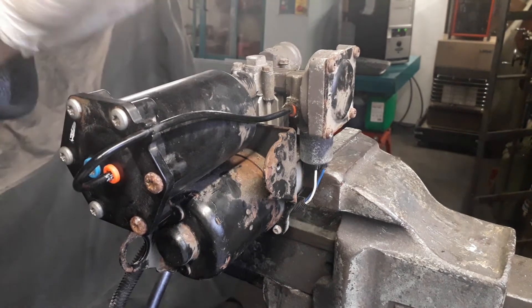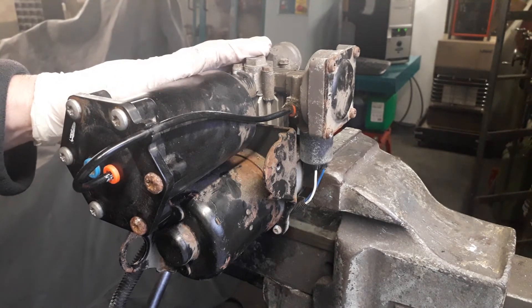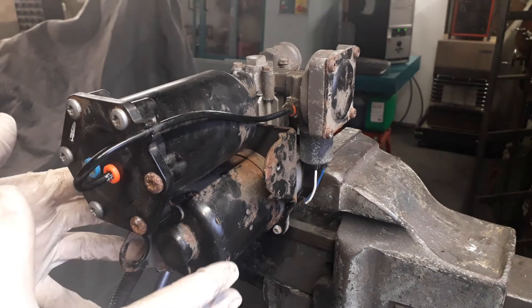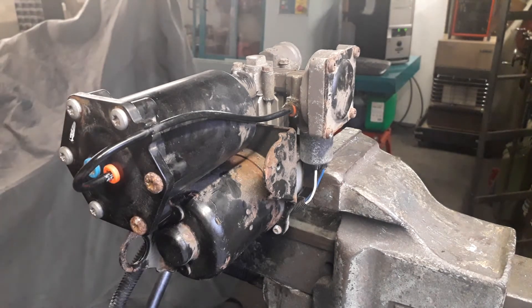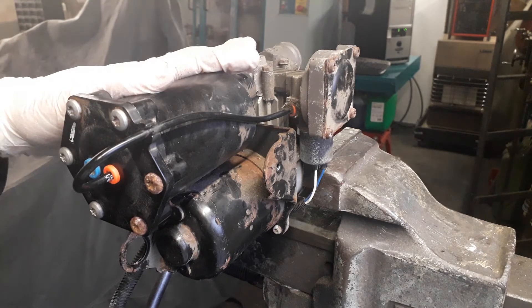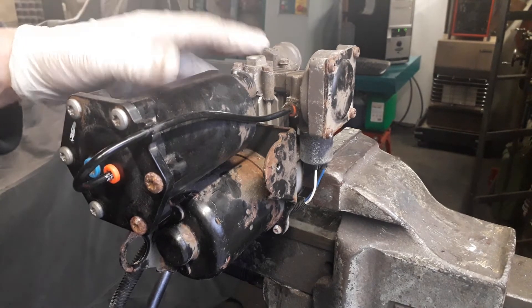Hopefully you've still got this unit fitted on your vehicle. We advise if the motor and everything is still running to try and keep hold of this unit on the vehicle. We have a number of products to repair it, but I'd like to talk about diagnosing the fault of this type of unit.